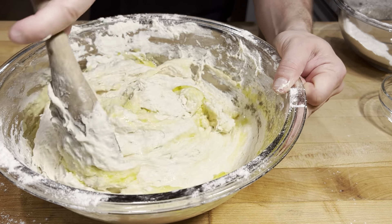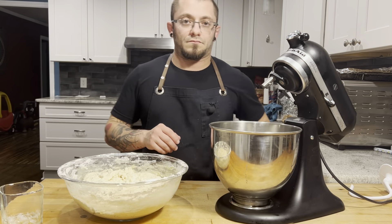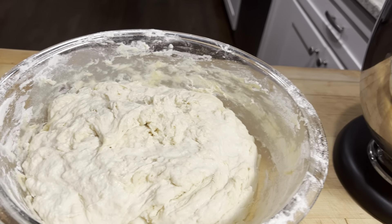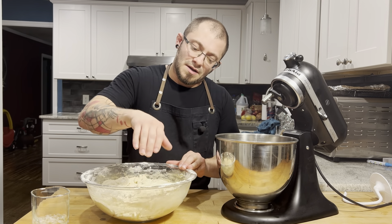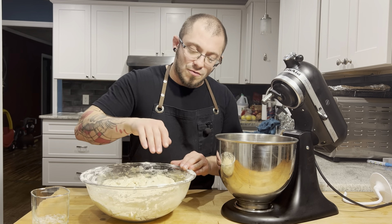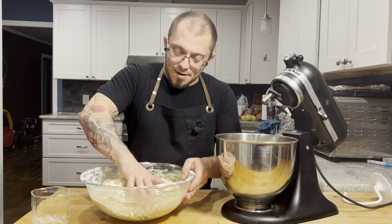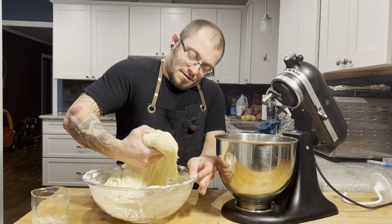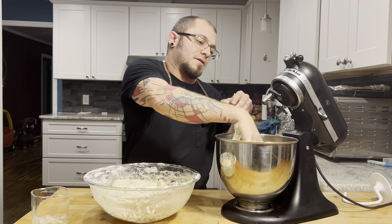And I'm just gonna stir, stir, stir. That's about what we're looking for right there. I got my KitchenAid stand mixer here, and this is a little too much dough for the motor to take — I don't want to abuse my motor. So I'm going to take half of this and go right in there.